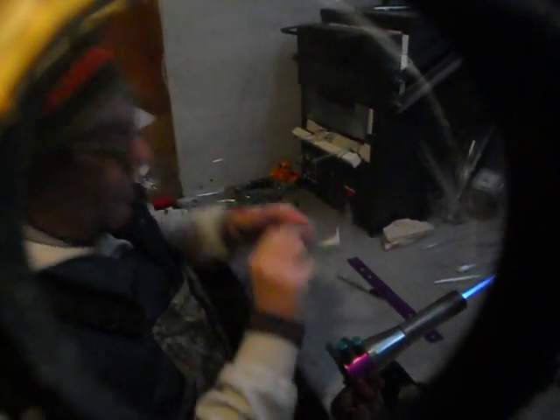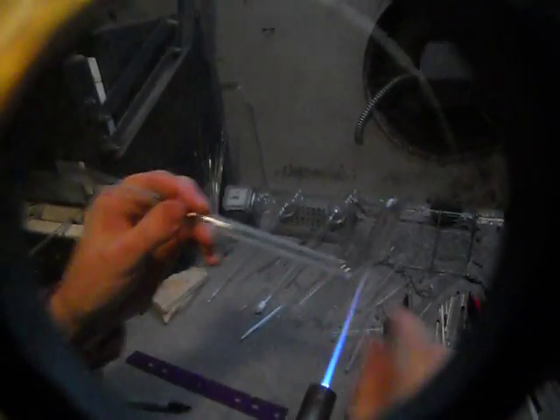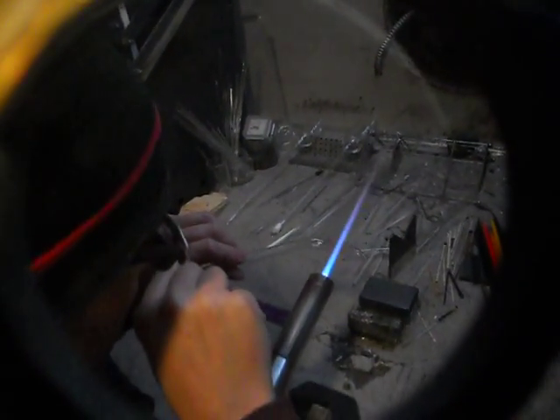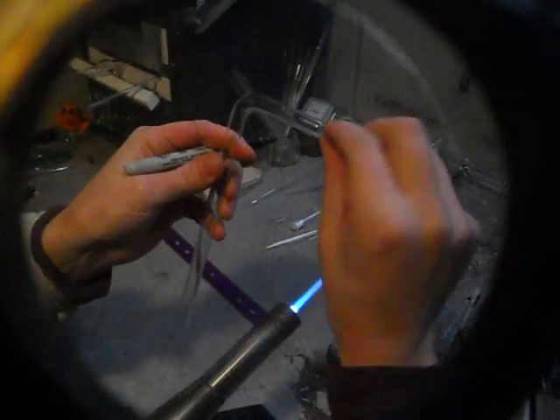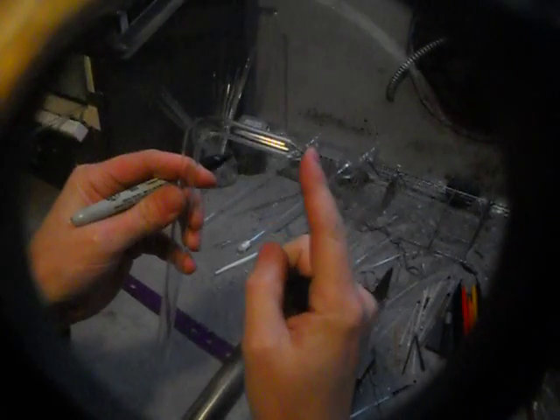First, you've got to mark your tube. What I did is I bent this tube because it's easier to poke the holes than it would be to poke the holes on a straight tube. So put a little right angle on there. Start from the end.